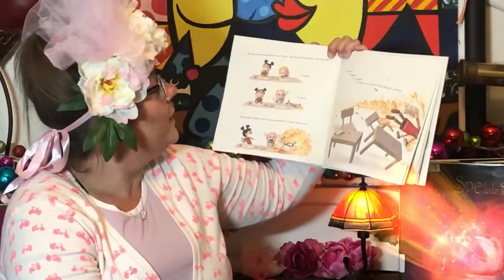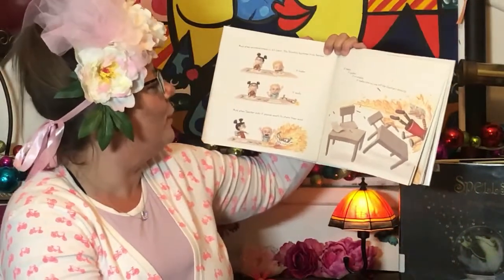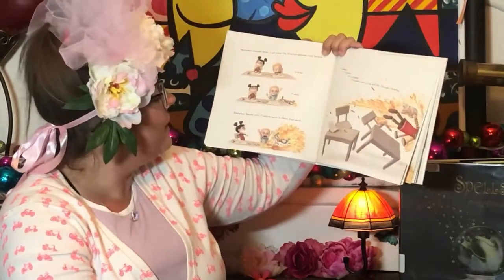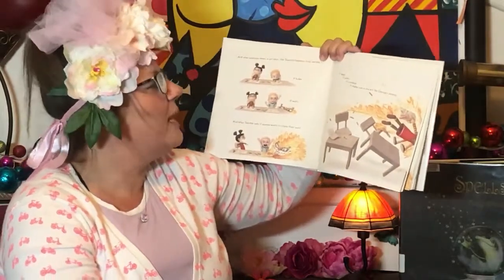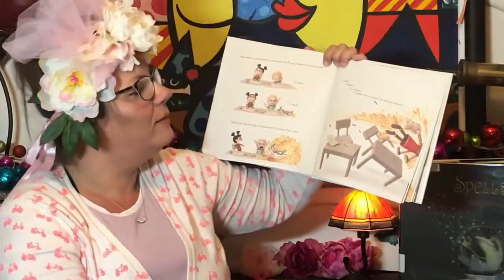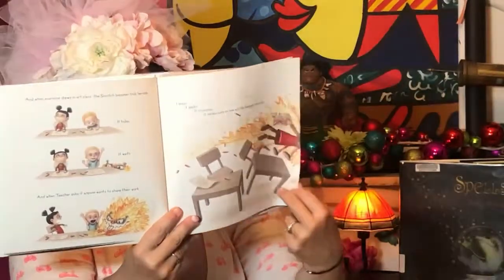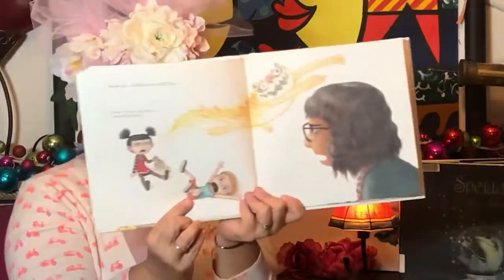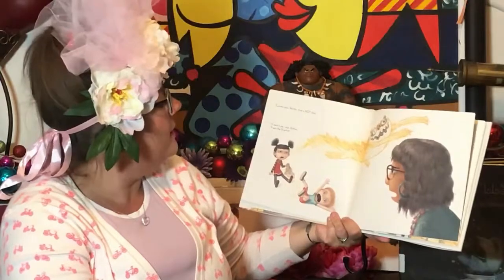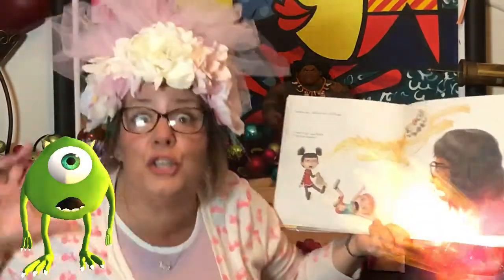And when everyone draws in art class, the Snarch becomes terribly, truly terrible. It hides, it waits. And when teacher asks if anyone wants to share their work, it leaps and it grabs and it crumbles and makes sure no one will like George's drawing. Teacher says, "Ruthie, that's not okay." "It wasn't me," said Ruthie. "It was the Snarch."